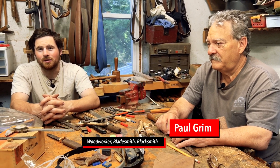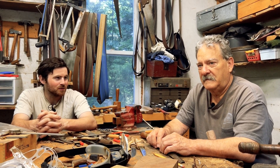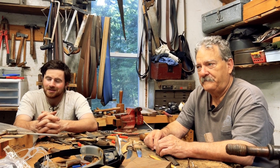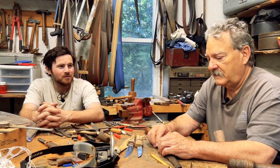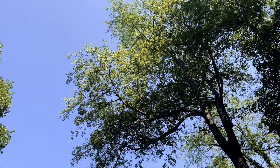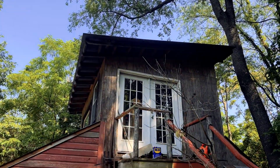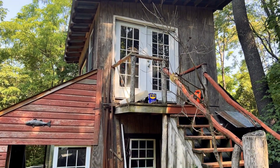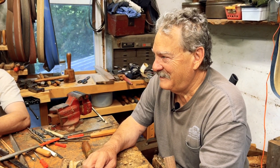Hi, welcome back to Glen Forge. Today we are with Mr. Paul Graham, woodcarver and blacksmith — or knifesmith. Thank you for having us here, Paul. You're letting us come to your humble abode and your little hobble of a blacksmith shop. Not too many people get to come in here, way back in the middle of the woods.